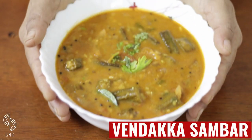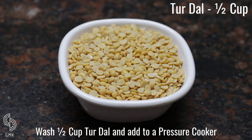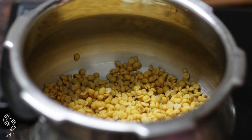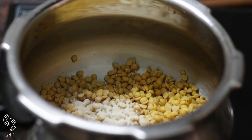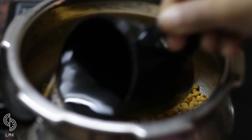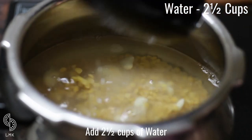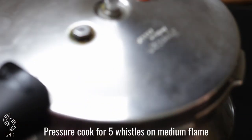Welcome to Lazy Mama's Kitchen. Today we're making vendakkai sambar. Wash half a cup of toor dal and add it to a pressure cooker. Add five to six cloves of garlic, half a teaspoon of hing, and two and a half cups of water. Pressure cook for five whistles on medium flame.